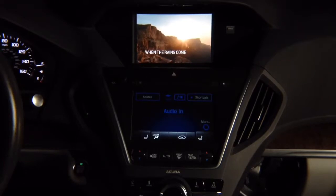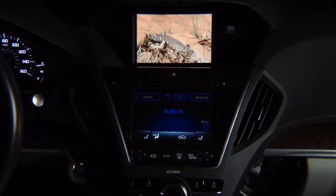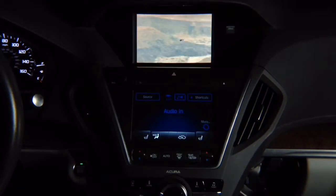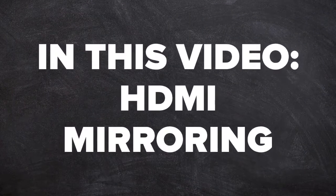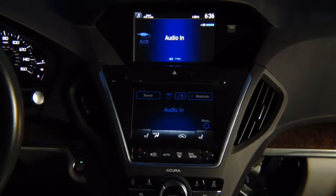Honda Odyssey HDMI mirroring presented on Acura MDX. Honda Odyssey 2014 to 2017 and Acura MDX share 100% identical screens. In this video: HDMI mirroring demo.